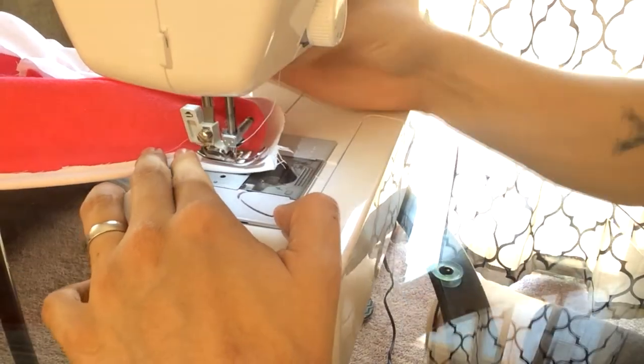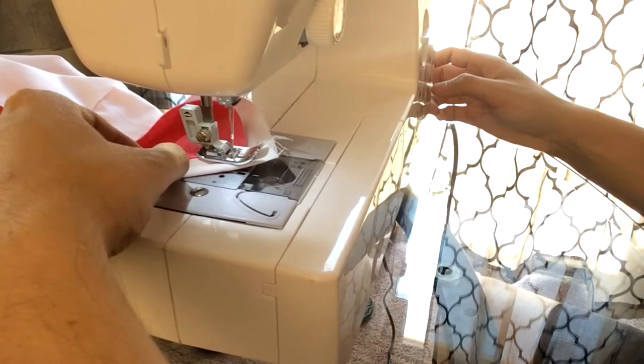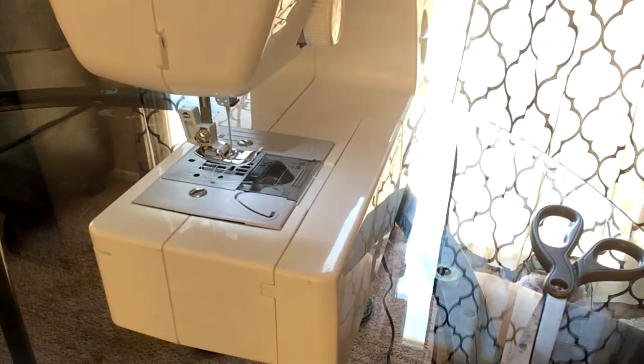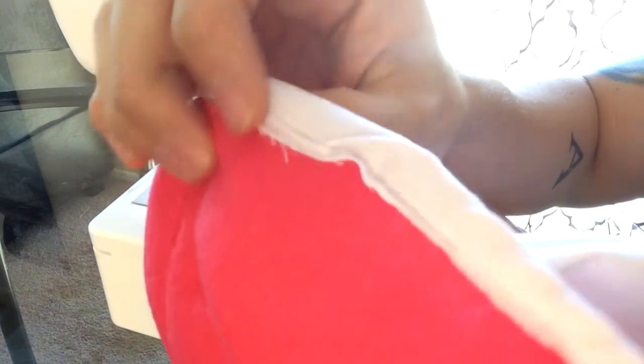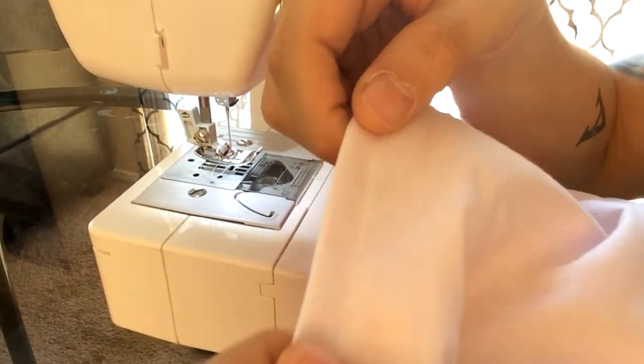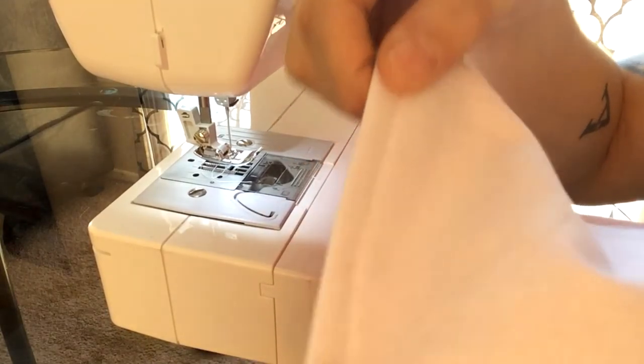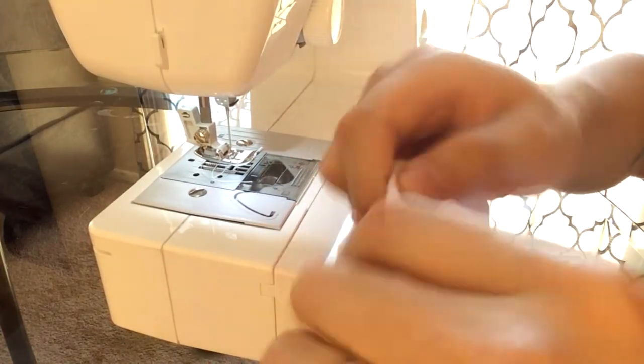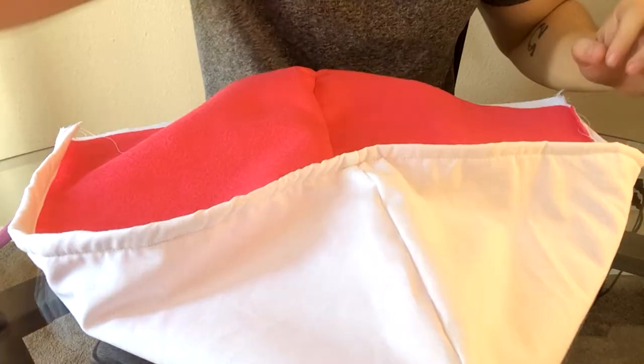We got all of that sewn nice and good. On the inside there are some edges that aren't perfect, but the outside is what counts because that's what everyone's going to see. The seam line on the outside is really nice, and again this is going to be where the wire is inserted so you can form the hood whichever way you'd like.